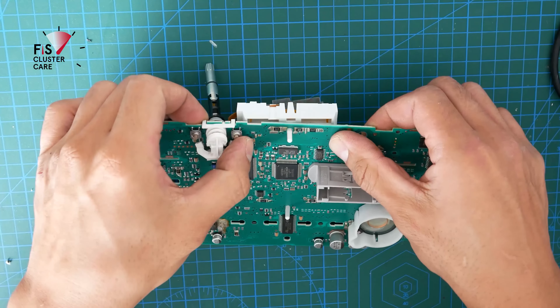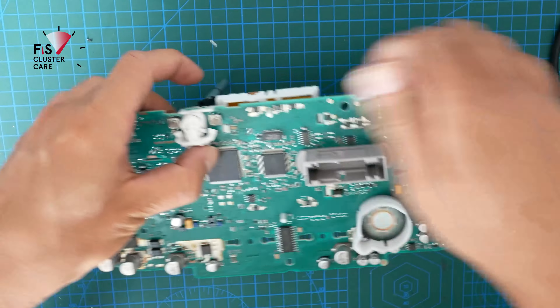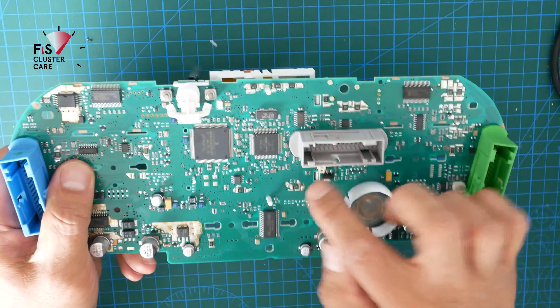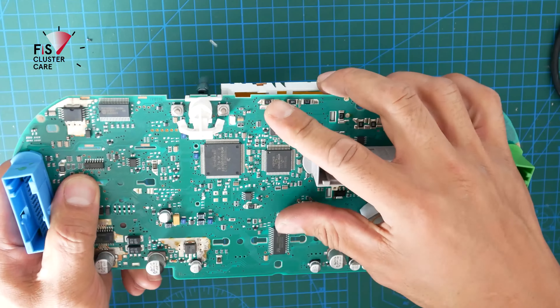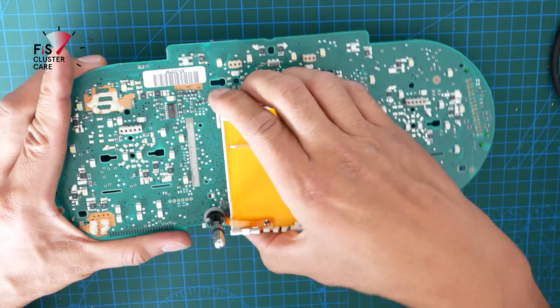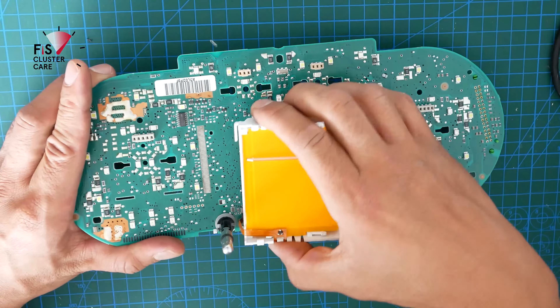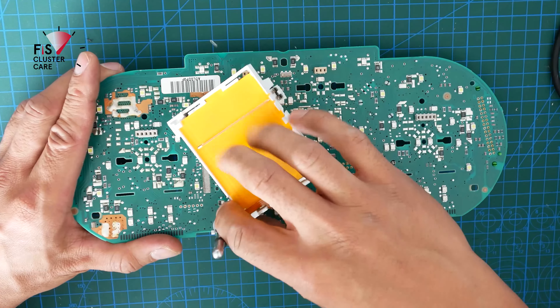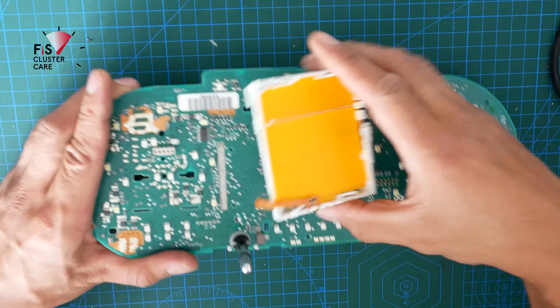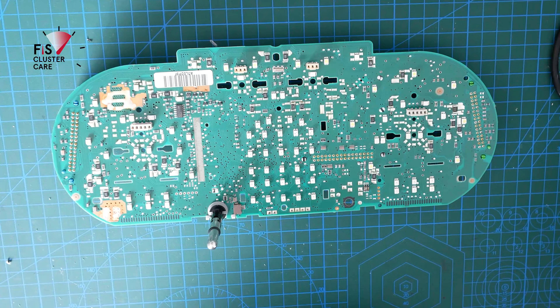Next step is quite easy — removing the base of the OEM Fizz screen. On the Audi TT Mk1 instrument cluster this just pushes out and you don't have any de-soldering to do here. Just remember to also take the little orange ribbon off from the bottom left-hand corner, which just pulls off from the board quite simply.